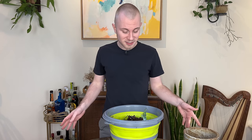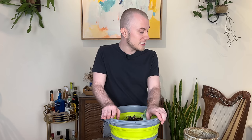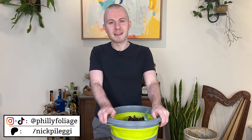I think this is where we're going to leave off today's video. This plant purge — it felt so good. I'm really sorry if I upset you, but I feel really good that I got rid of these plants that were just causing me stress and not bringing me happiness. Now I'm going to feel less stressed. Thank you guys so much for joining me today. You can follow me on Instagram and TikTok at phillyfoliage, subscribe to my channel if you haven't already, and I will see you guys in my next video. Have a great day.